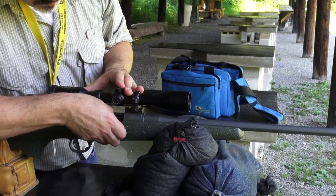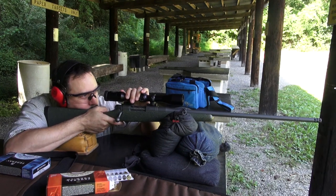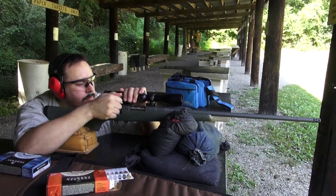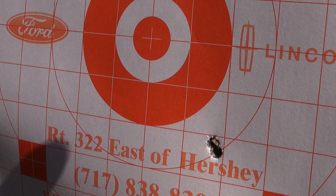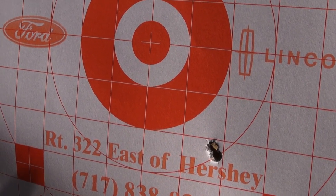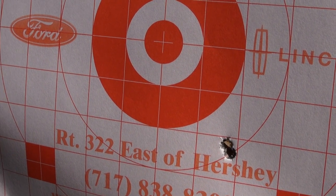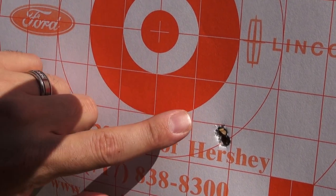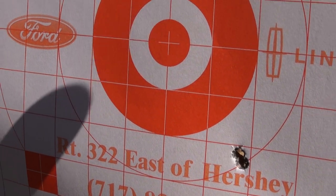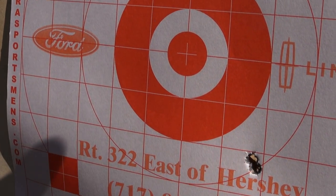Let's get started. We're down range taking a look at our test target. The first couple of shots are on the right-hand side, just off the paper. I made an initial adjustment to move closer to the center of the bull. My first two shots are at about five o'clock, about two and a half inches from the point of aim — the dead center of the target. I need to move the bullet's impact about two and a quarter to two and a half inches up and about two inches to the left. My scope adjustment is one-quarter inch per click at 100 yards, so this equates to about eight to ten clicks for elevation and seven to eight clicks for windage.